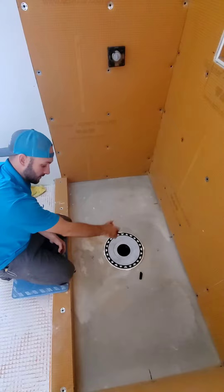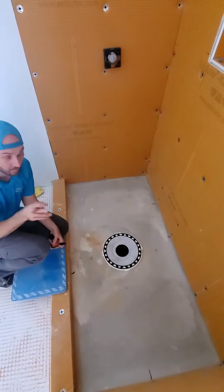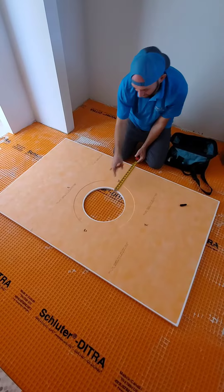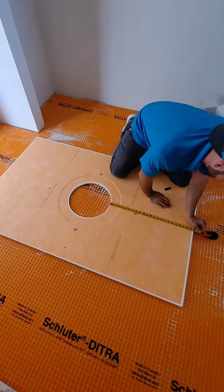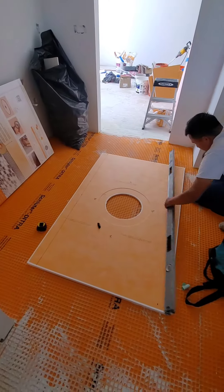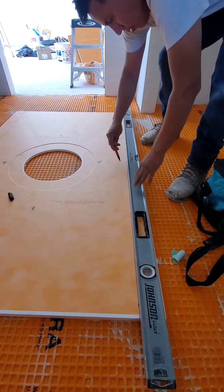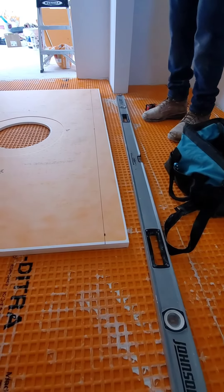We've got 9 and 7/8 that way, 9 and 7/8 this way, and about 24 on each end, so this is pretty close to center. Now I'm going to show you how to transfer this onto the pan and then cut the pan. I'm going to take measurements from the inside of the ring out to where I'm going to mark it. We've marked out our pan, made a nice straight line, then just cut that with a multi-tool or a razor. This is foam, so it'll cut super easy.